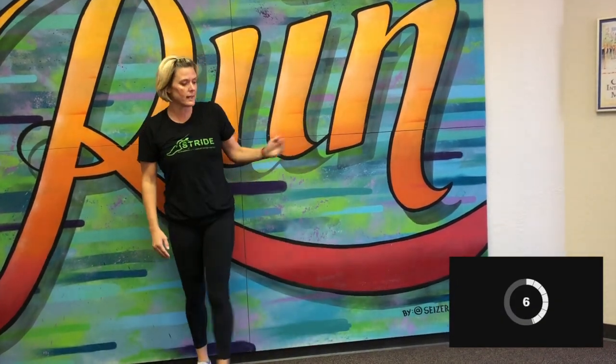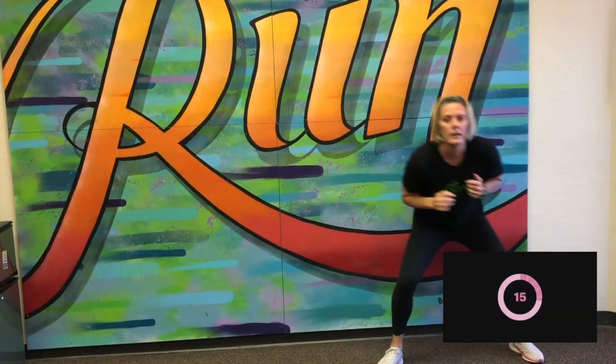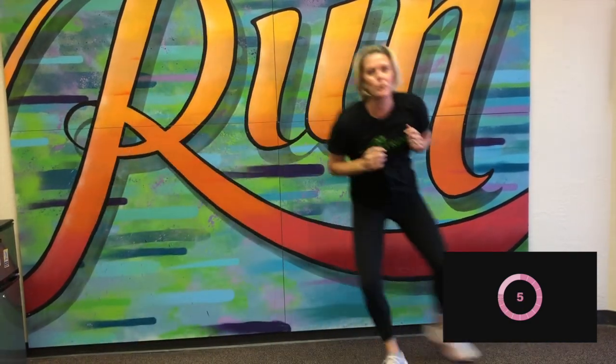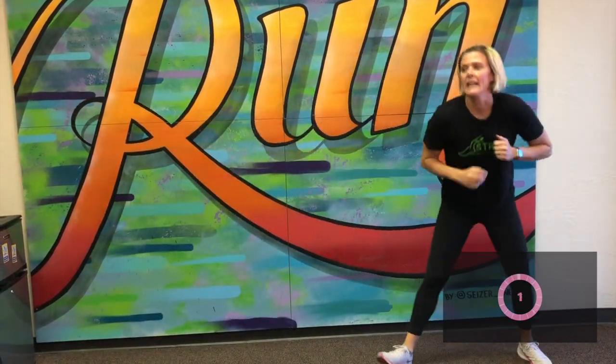Now we're going to shuffle, just a lateral shuffle, side to side. So I'm going to get an athletic pose, and I'm just going to shuffle side to side. Good. Staying low and athletic. 10 more seconds. Just a couple steps, we'll do the trick each way. Good. 10-second rest, and then we're going to go into the wall sit.